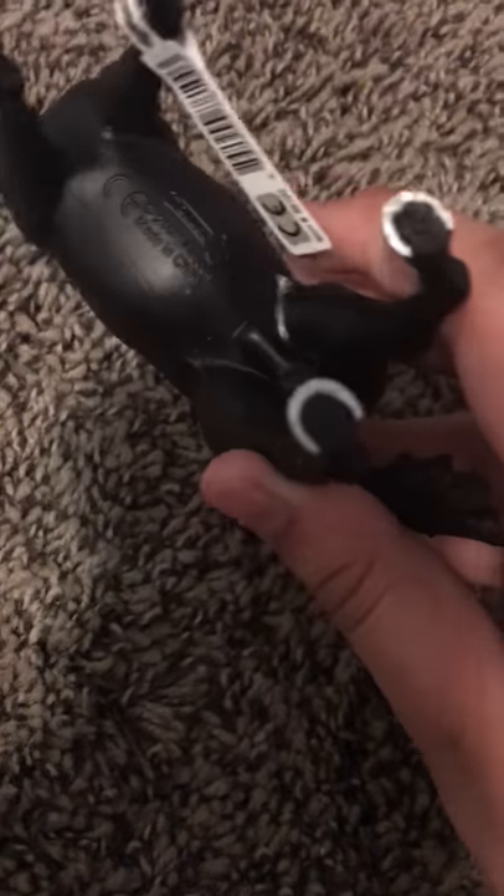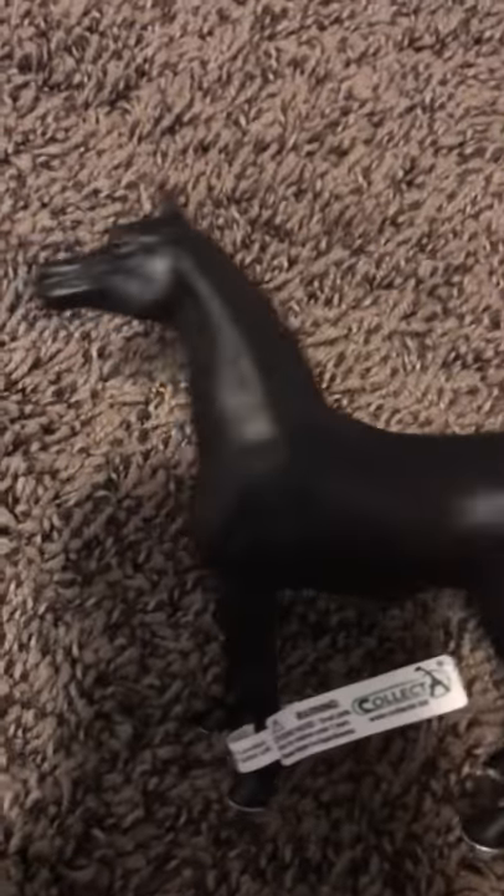I don't have a Shalike or Collecta on this mold. He's very cute. I love him. And he has his horseshoes on. If you can't see, there it is. And it says Collecta. I'm pretty sure Collectas say what horse it is — it doesn't, but that's okay.